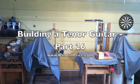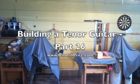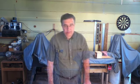Building a Tender Guitar Part 26 at RandallPrice.com. Welcome back to Building a Tender Guitar.